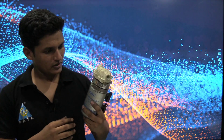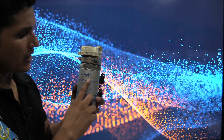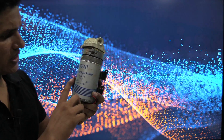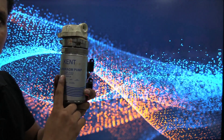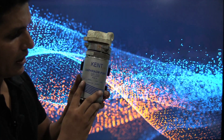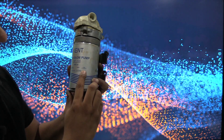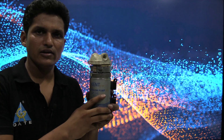Hello everyone, welcome to Gate Academy. Which motor is used in our RO purifier? I have a motor of a Kent RO purifier. Something is written on it — that is a diaphragm pump. A diaphragm pump is used in an RO purifier, with a voltage rating of 24 volt and 0.33 ampere — 24 volt DC.